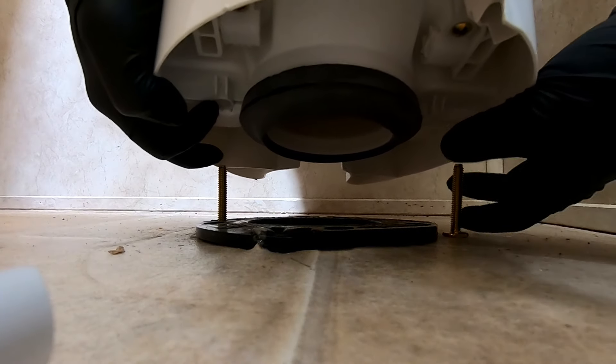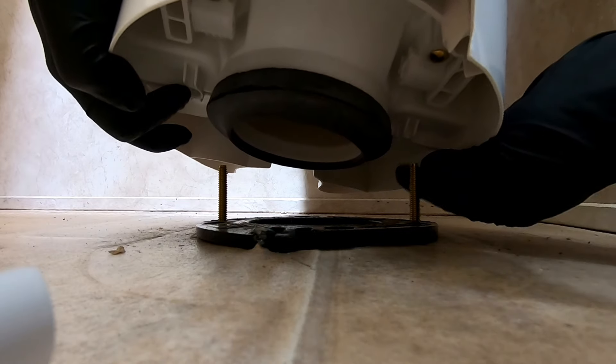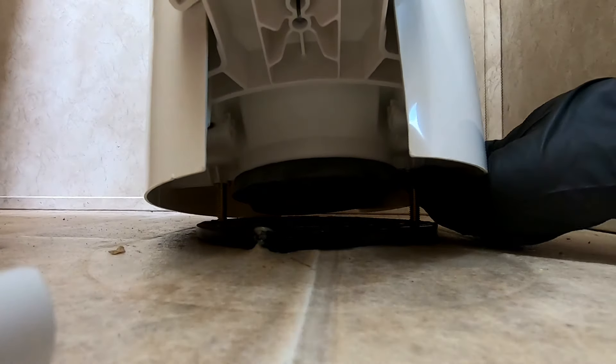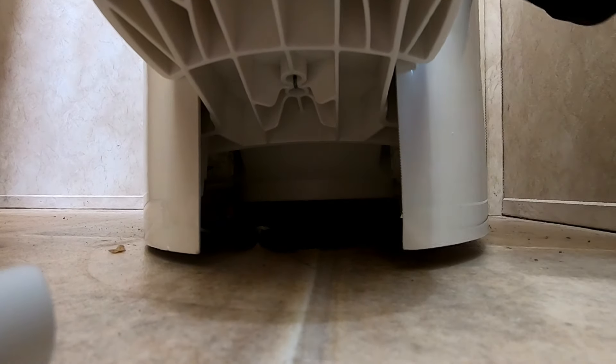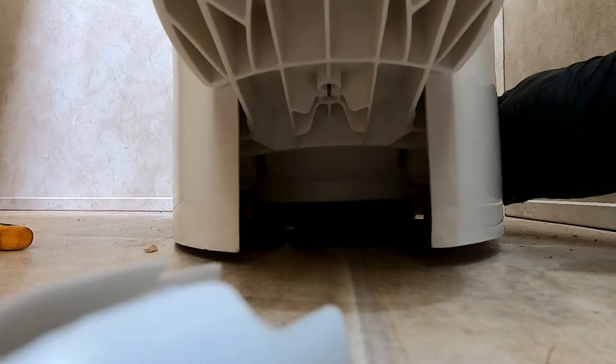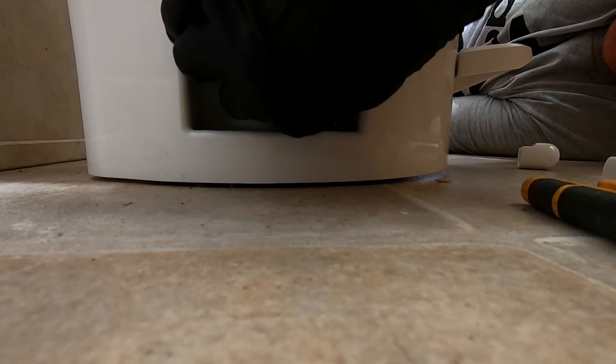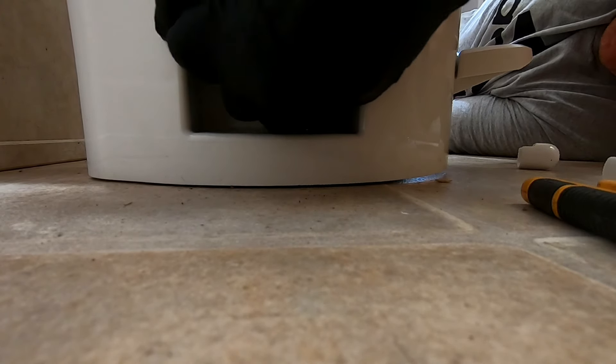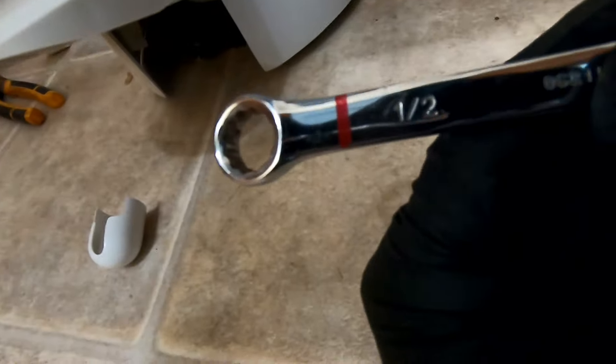If you want, you can even put your gasket on like this and then put it on. You're just going to line up the holes. It goes on nice and easy and now it's flush in there. Now we can go ahead and put our nuts on.